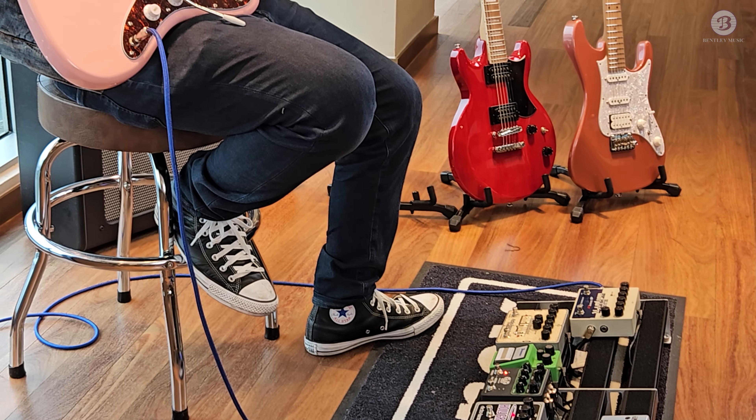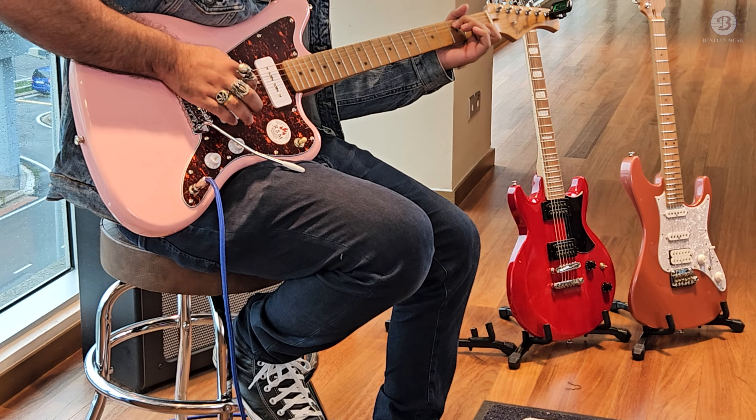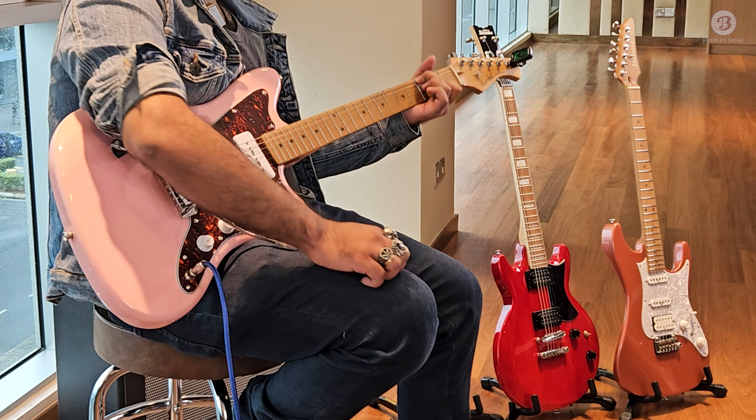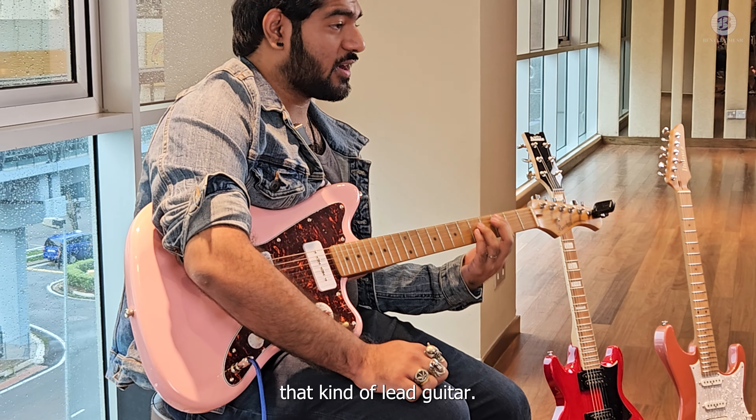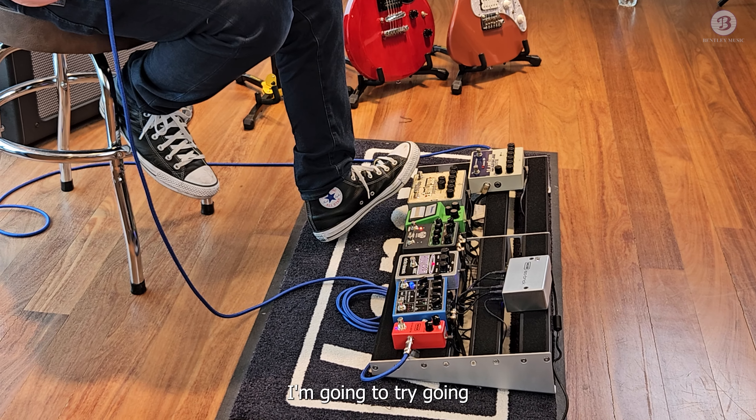Okay guys, today we're going to be building an emo gaze pedal chain that also has pop-punk capabilities. We're going to stack a bunch of pedals from here, and then we're going to pair it up nicely with a Laney Amp. We're going to see what we can create.